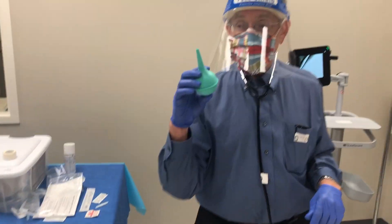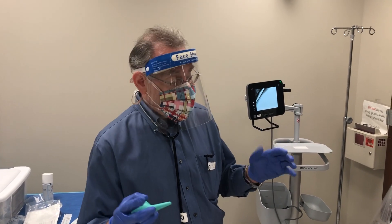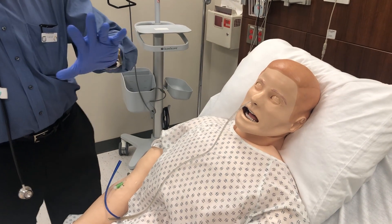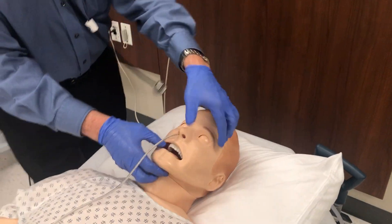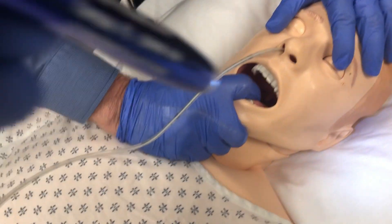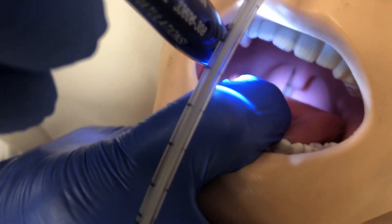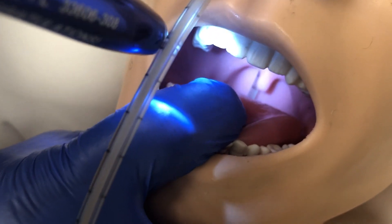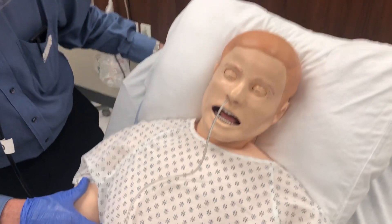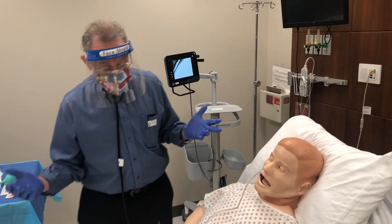To confirm placement, first use a bulb syringe to blow air in. Consider where the tube could be: curled up in the hypopharynx, in the trachea, or correctly in the esophagus. If you're having trouble, take a penlight, have the patient open their mouth, and look into the back of the hypopharynx. You can see if the tube is straight or curled up in the throat — if it's curled, it's not in a good position.